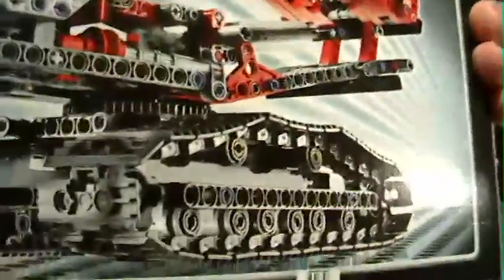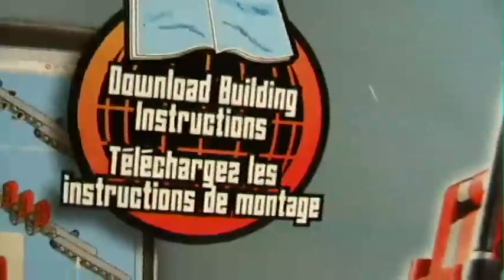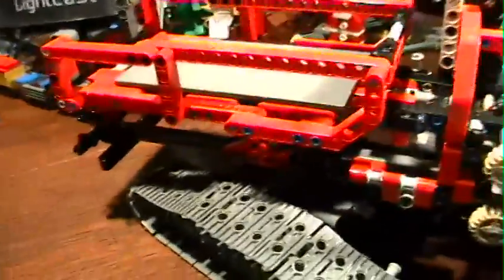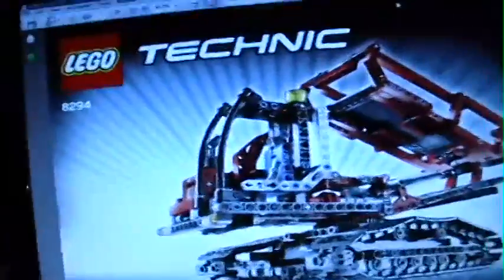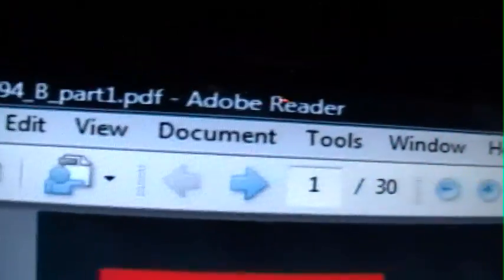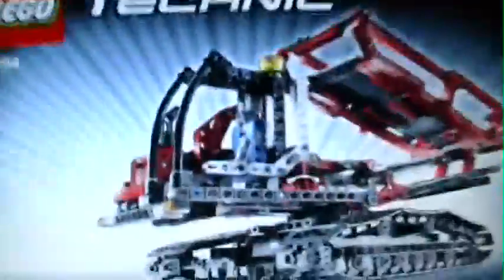They have an alternative model on the back. You do not get written instructions for this model — it is a tracked dumper and the only place you're going to find the instructions is by downloading them from the secret web address. It is a secret, guys, don't tell anybody. And that is exactly what I did — I downloaded the four files. They were part one, part two, and then measurements in Adobe Reader. They are PDF files.